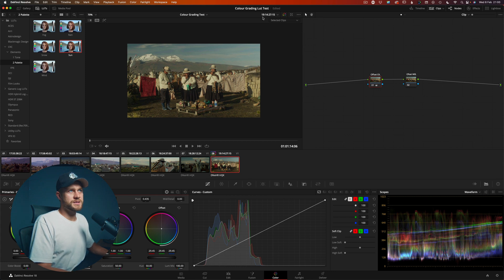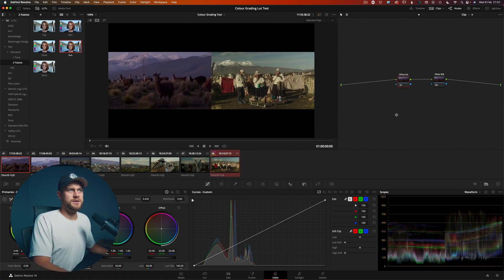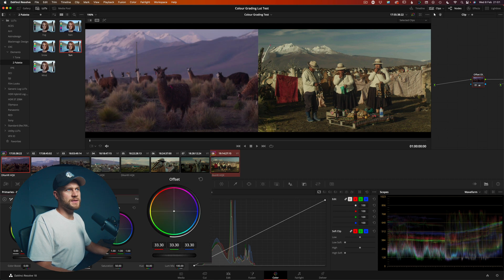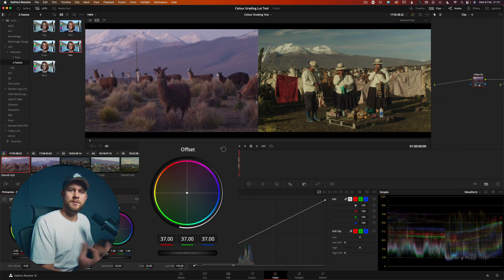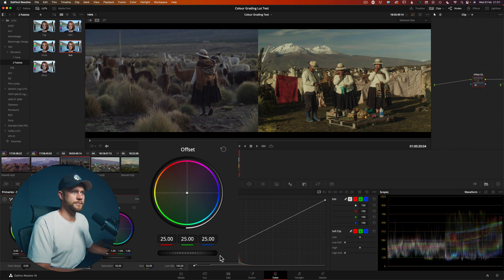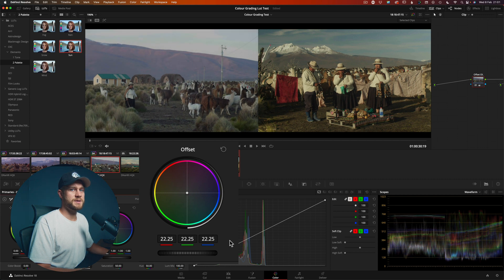This is my hero clip, so I want to establish it first — I'm just going to lift the exposure slightly and now I have my hero image to shot-match everything else to. I can continue using the selected clips split screen and command-click my hero image, so I have the clip I'm adjusting and my hero image side by side. First, let's focus on exposure and get the balance of these two images in the same world. I'll hold Shift+L to cycle through my clips, simply adjusting the exposure of every single one to match my hero clip.